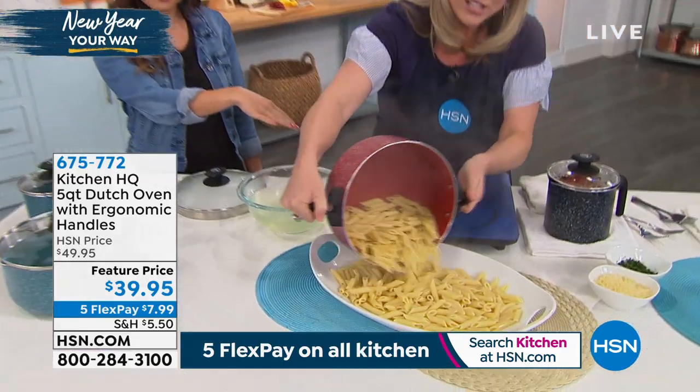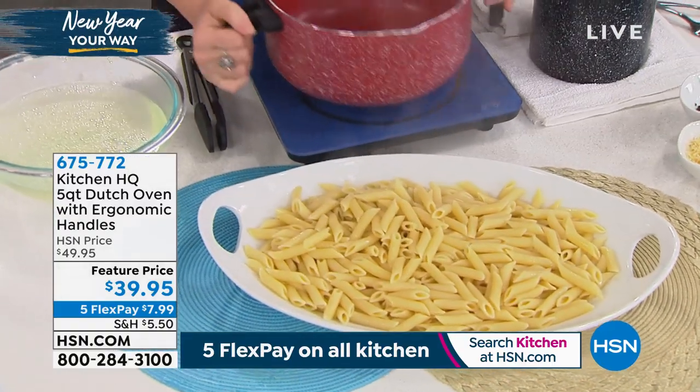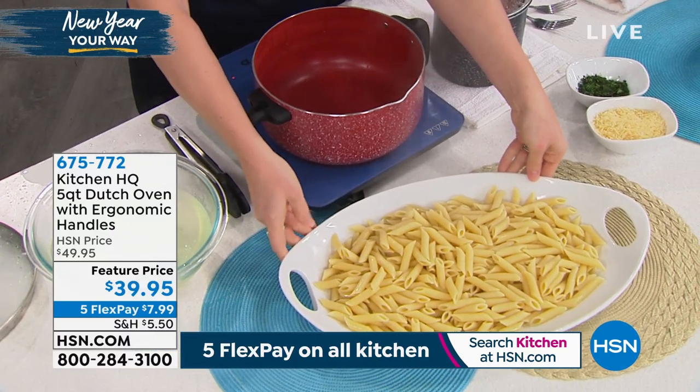I notice you're using an induction burner — it's induction safe. It's every stovetop safe: glass, gas, induction. You're able to use it for whatever type of stovetop you have.